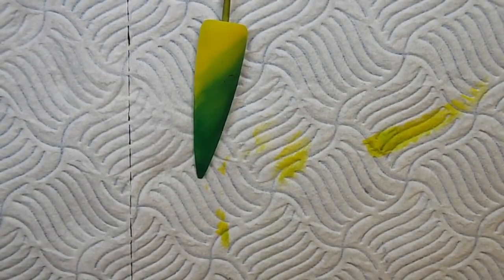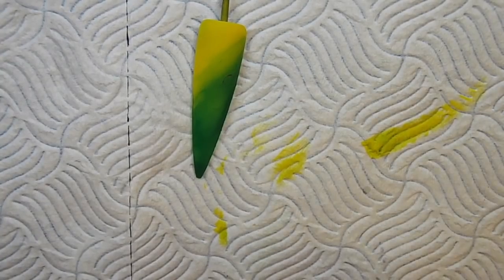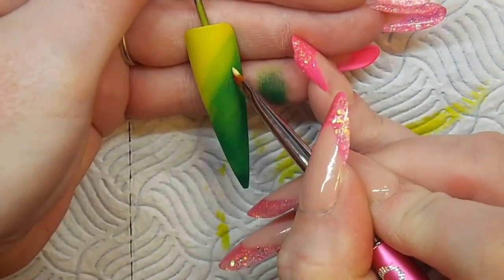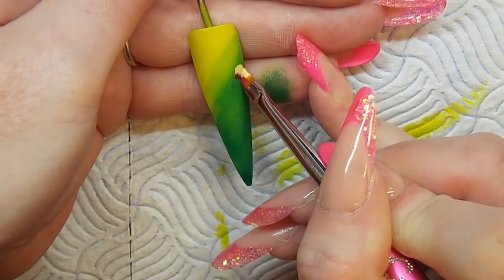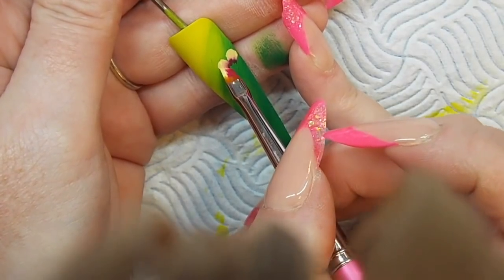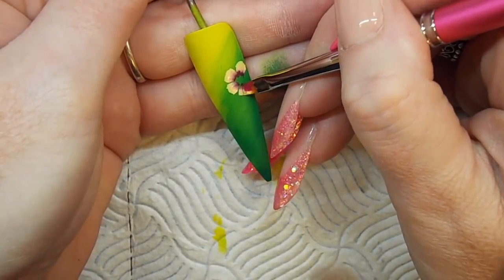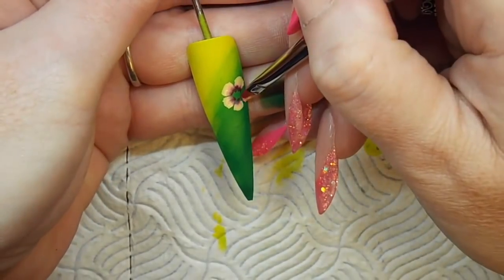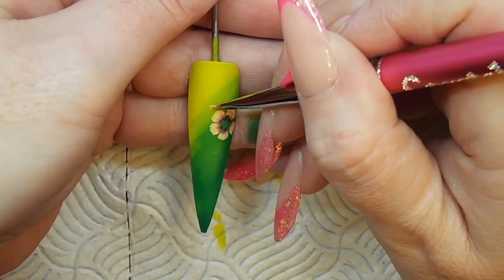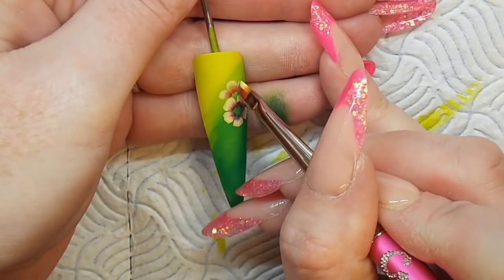Once I've done that, I'm going to dip my two colors — one on either side of my brush — blend onto my hand to get the blend of the paint right, and I'm using a tapping motion to tap the petals into place. I'm just tapping all the way around until I've achieved five petals. Once I'm happy with that, I'm then going to put a second element in and bring in some little petals coming off the main focus flower.